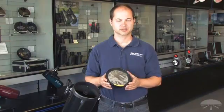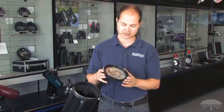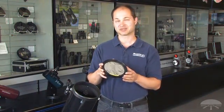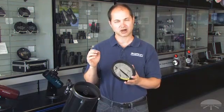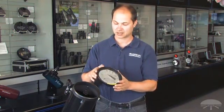Hello, I'm Ken with Orion Telescopes and Binoculars, and this is the Orion Safety Film Solar Filters, designed with the Baader Solar Film. The Baader Film is a thin foil-like material designed specifically for solar viewing. If you do a little research, you'll find that the Baader Film is renowned for being the best optically for solar viewing. It's got the sharpest images, the best contrast, and is definitely very safe for viewing through a telescope.